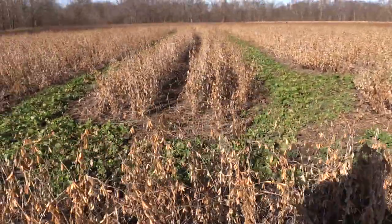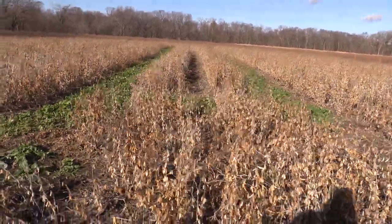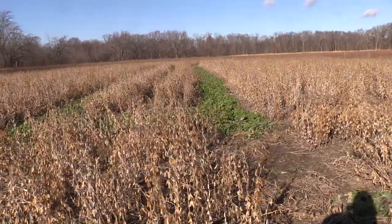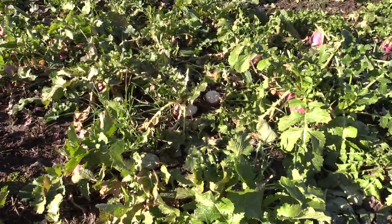This video is going to explain the benefits of this method and go over the planting process start to finish — how to plant soybeans with rows of green brassicas, turnips, and radishes through the middle.